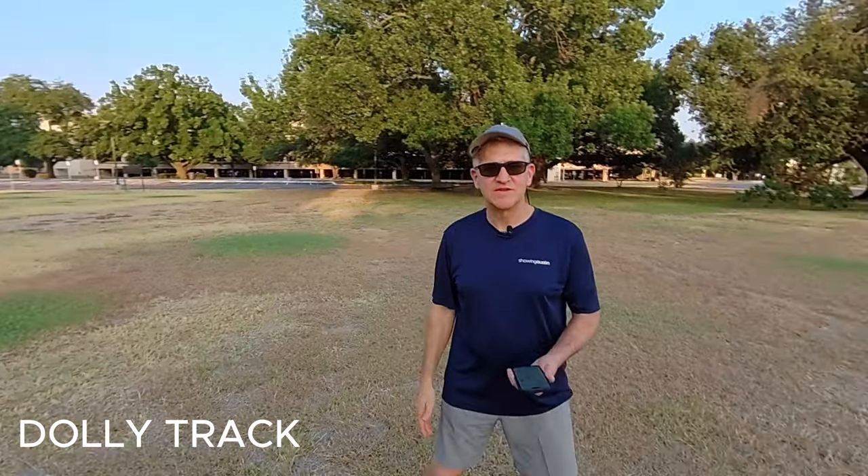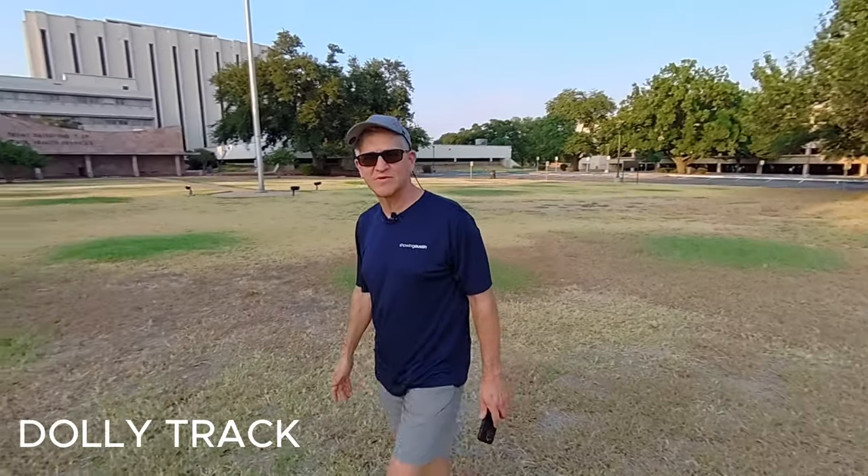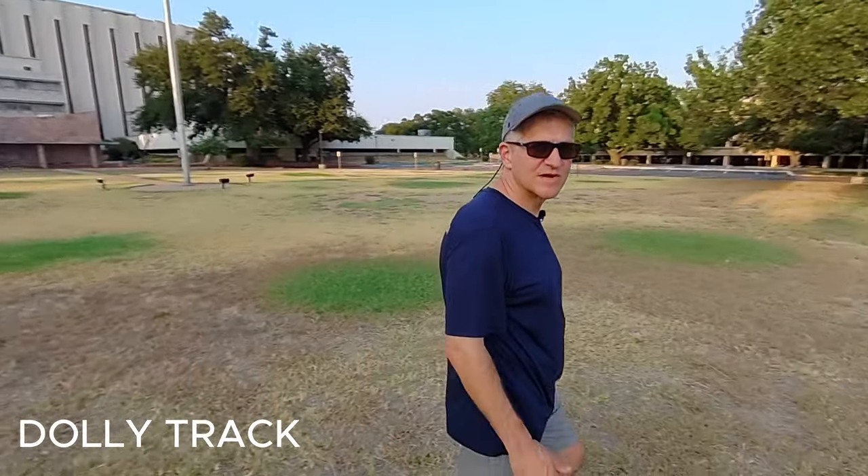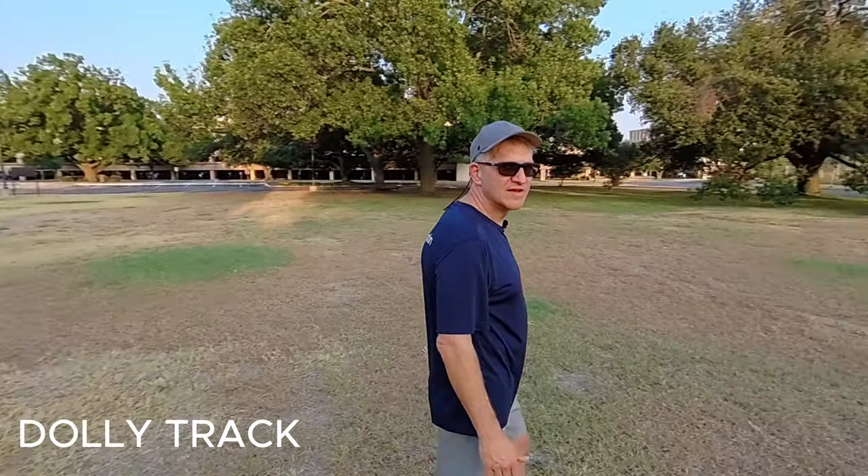Custom dolly tracks. I don't even have the controllers right now — I'm just going to test the dolly track situation. When I'm going to the right, it's coming to the left. I'm going to the left, it's coming to my right. If I go forward, we're just going to go backwards. Going backwards a lot, not too much in my opinion.